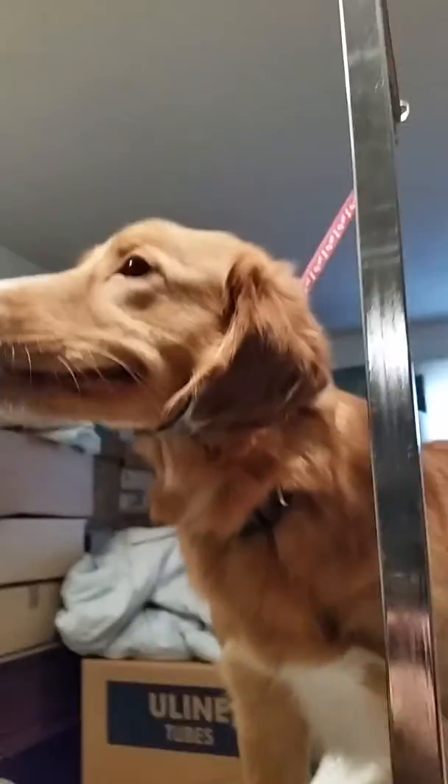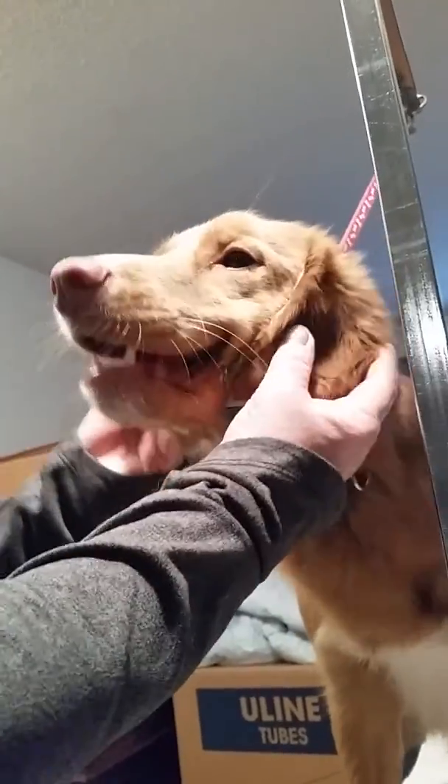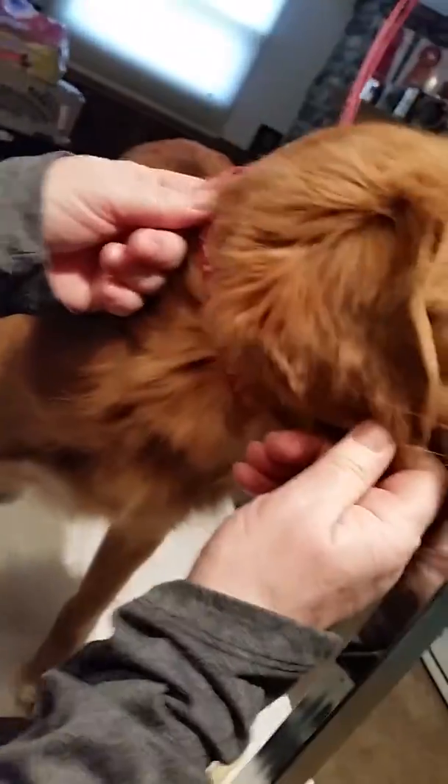Remember, this is a dog with a perfect ear set. This is what you're shooting for — she's a perfect example in that you can see how you want her ear to be positioned downward and forward.